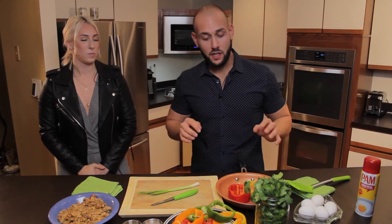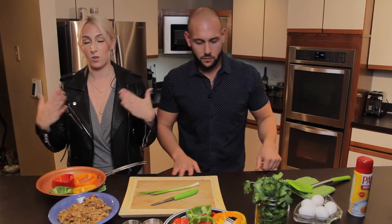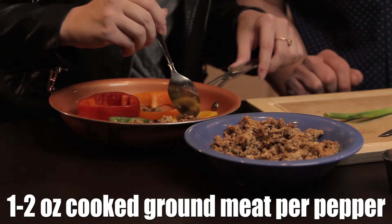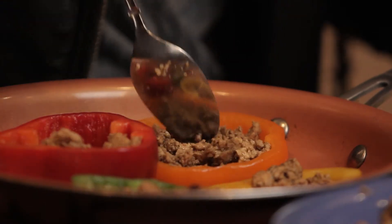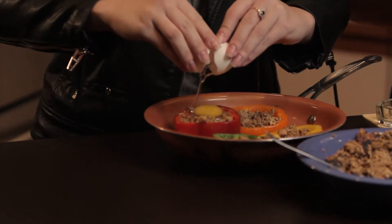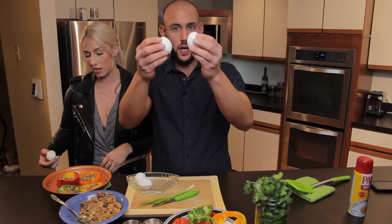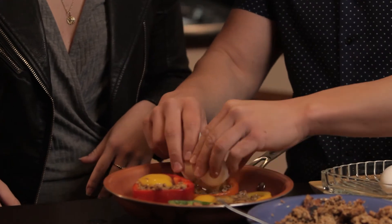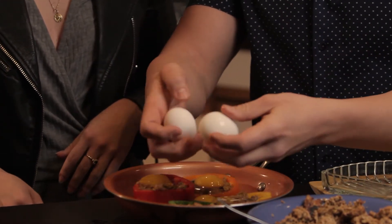We're going to place the peppers on the pan. Next, make sure you wash your hands and put a spoonful. Whatever your heart desires. So if you have a full pepper, cut the end, cut the top, and do about two to three slices per pepper — about a quarter inch per each. We're going to crack some eggs on these things, one egg per pepper. Uno huevo per pepper. Oh, I cracked the yolk. Trick it up.